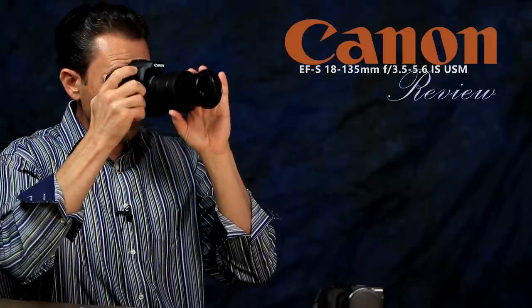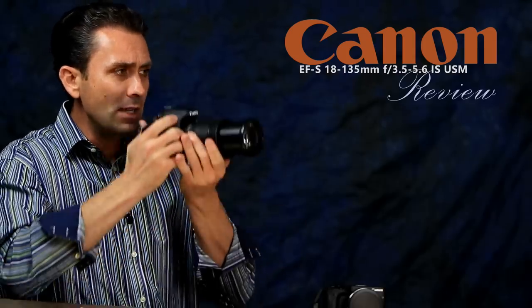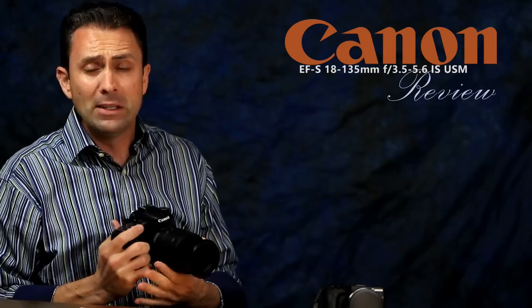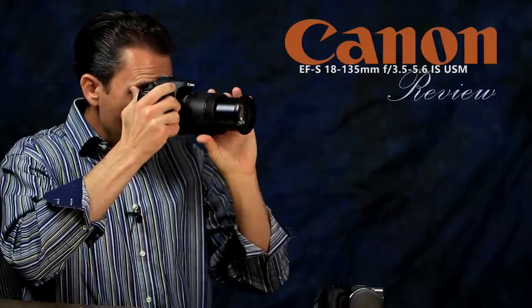It is the quietest focus system I think I've ever used. It's incredible — all of a sudden focus just happens. There's no sense of elements beginning to move, no sound at all. You put the camera up and you're getting focus confirmation that focus is locked. It is incredibly fast. Compared to the STM version on the long end, Canon claims the autofocus is more than four times faster, and it certainly feels like it. Focus is near-instantaneous and perfectly silent — just like that.